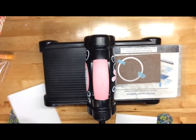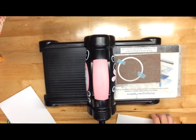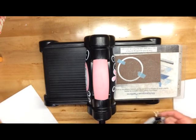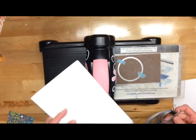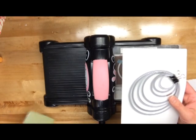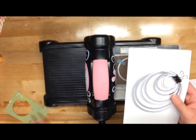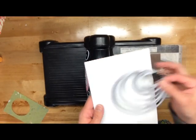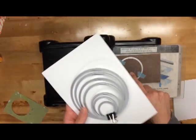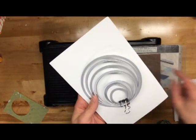Hey everybody, Jodi Spiegelhoff here from Spiegel Mom Scraps. I just wanted to run through with you guys real quick how I started to make some of my shaker cards. I found and actually learned this particular technique from Jennifer McGuire. I thought it was super clever — most of her stuff is super clever. I just wanted to share this with you so you've got an idea of another way you guys can make shaker cards.